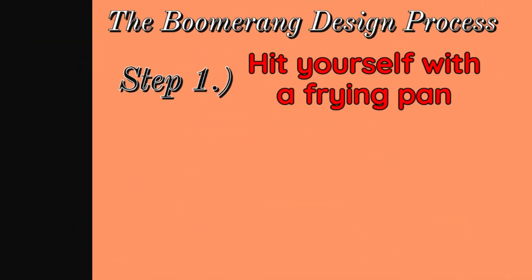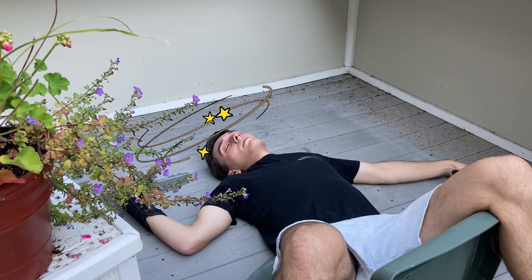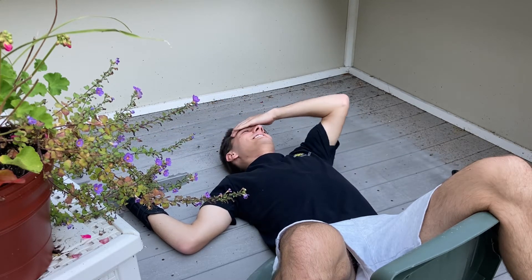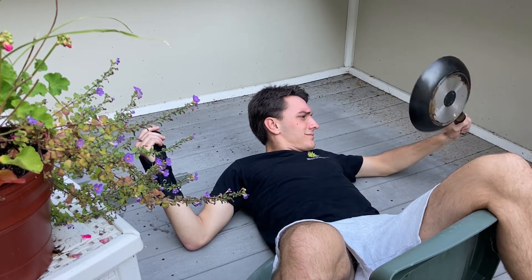What you're going to want to do is take the frying pan of choice that you picked out and proceed to smash it onto your forehead. So yeah, this is arguably the most important part of the design process. As you saw there, I made pretty good contact with my forehead with the frying pan. As you can see I am out cold — that's usually where you want to be. You can give yourself a mild daze, but I usually find myself getting better results if I knock myself out cold.